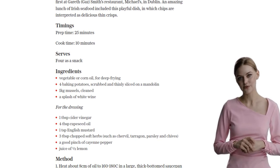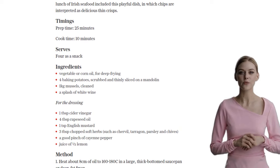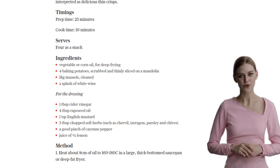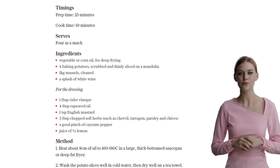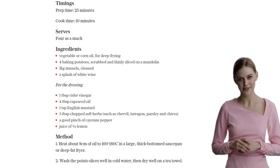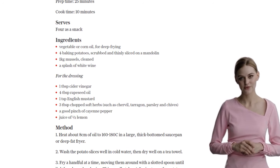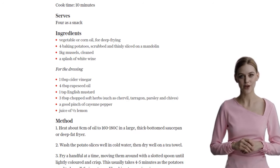Now let's move on to the mussels. In a pan, combine the mussels and a splash of white wine. Cover with a lid and cook on high heat for a couple of minutes, stirring occasionally. The mussels should open up, and if there are any that don't, just discard them. Remove the pan from the heat and let it cool for a bit.